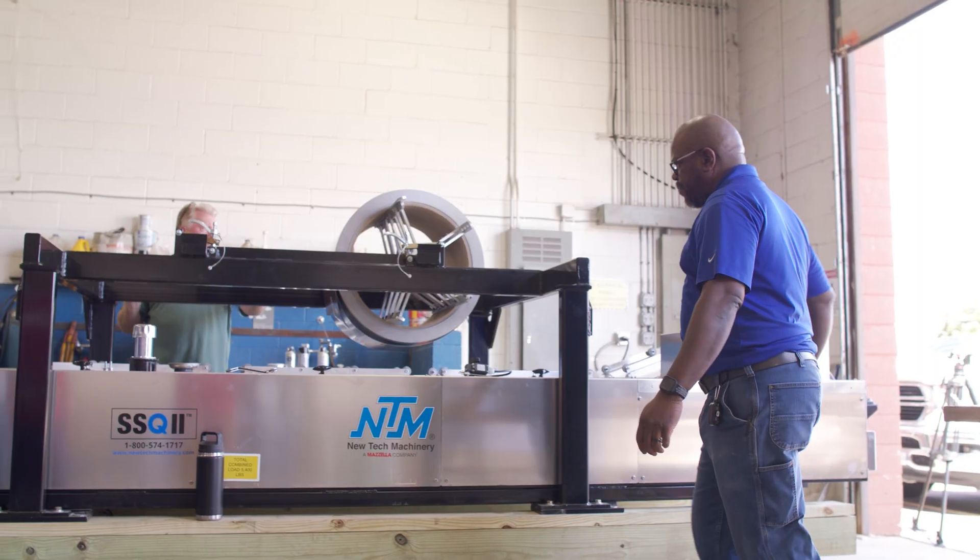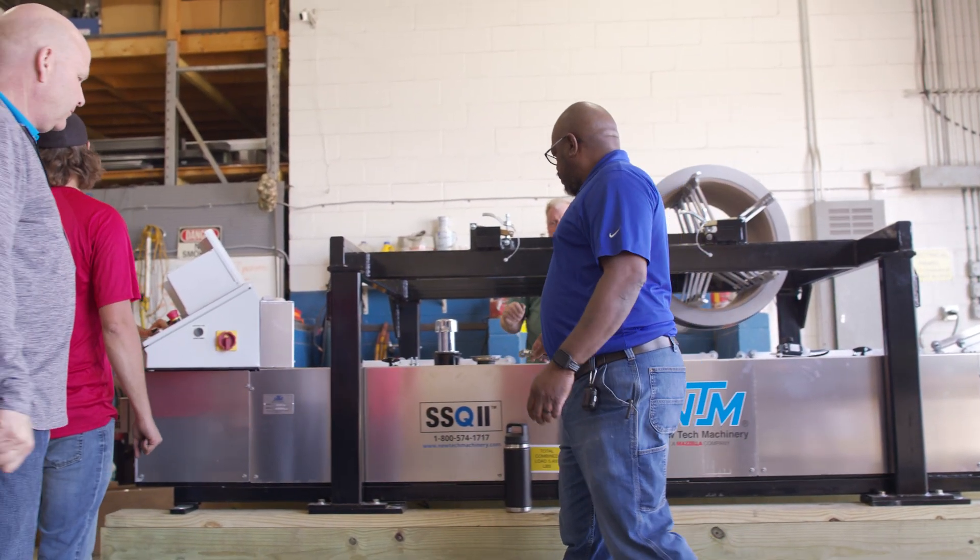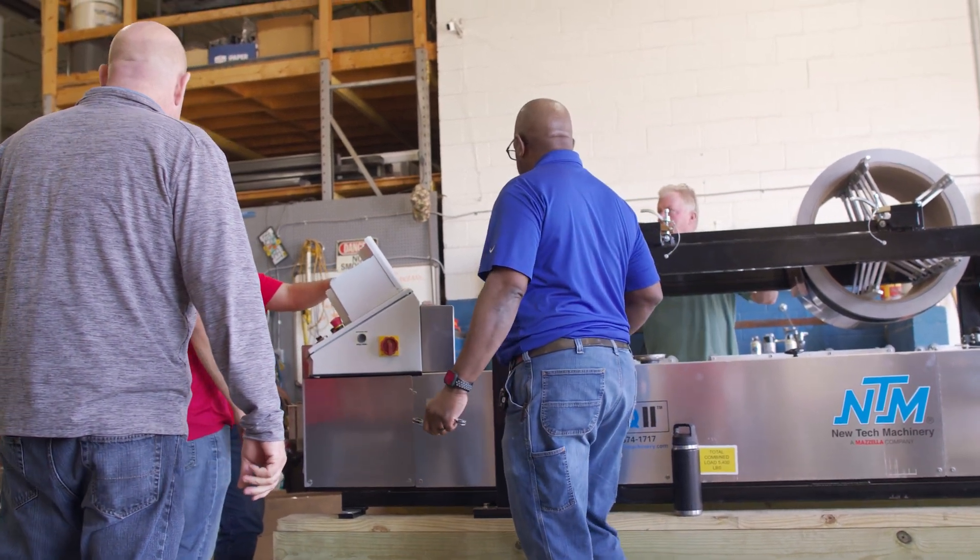On an NTM trailer, the SSQ2 weighs 5,090 pounds, and that weight includes a roller set, quick change power pack, and rib rollers. The machine is 18 feet 11 inches long, 7 feet 2 and a half inches wide, and 6 feet 3 inches high with an overhead reel rack. There are a variety of add-ons and accessories available at an additional cost, so please talk to any of our account managers for help choosing the right machine configuration, or check out newtechmachinery.com. Thanks for watching and check out our YouTube channel or the Roll Forming Learning Center for new content.